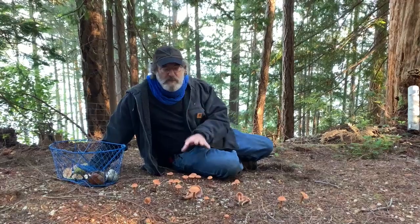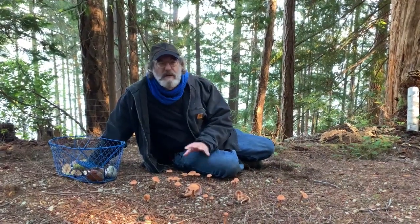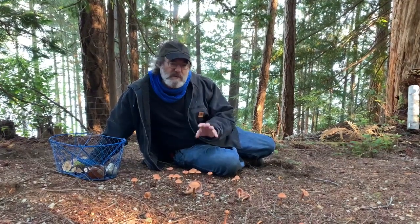Hi folks, I'm with Licaria lacata, also known as Licaria bicolor. This is a mycorrhizal mushroom that helps trees and it's very common around the world in the temperate conifer forests.